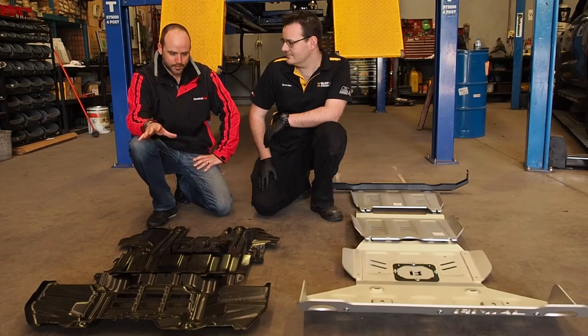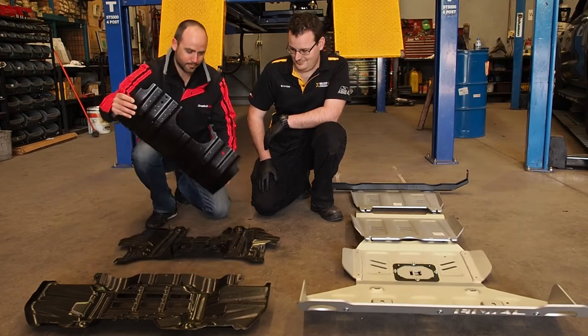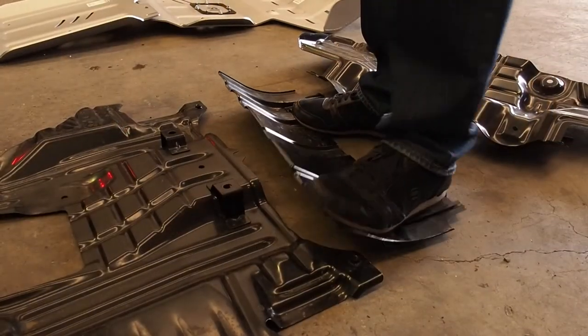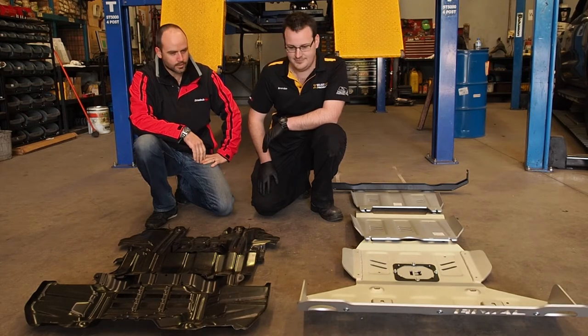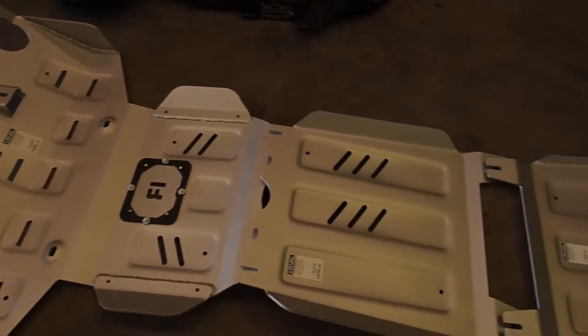We've got the factory skid plates off the Hilux. As you can see, they are pretty flimsy looking, aren't they? Yeah, definitely. They're a lot thinner. They're simply a basic skid plate, which is why we definitely recommend upgrading to the heavier-duty aftermarket plates for any off-road use. Absolutely. When you compare it to the Arrival underbody armor, it's a massive difference.